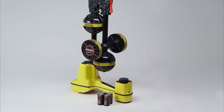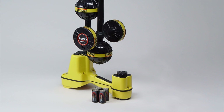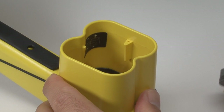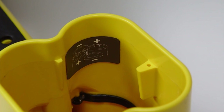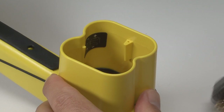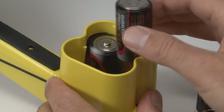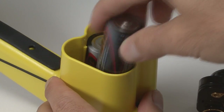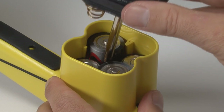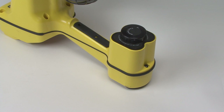The SR20 operates on four C-size batteries. To install the batteries, locate the battery compartment on the bottom of the receiver and turn the locking knob a quarter turn to release it. Install the batteries with the correct polarity as shown on the label inside the battery holder. You can use either alkaline or rechargeable batteries, but never mix rechargeable and standard battery types to prevent damage to the receiver. When you've loaded the batteries, slide the holder back into the receiver and turn the locking knob a quarter turn to secure it.